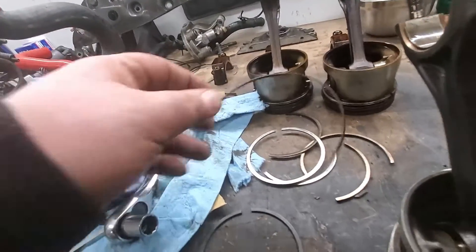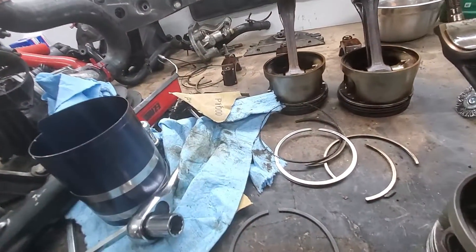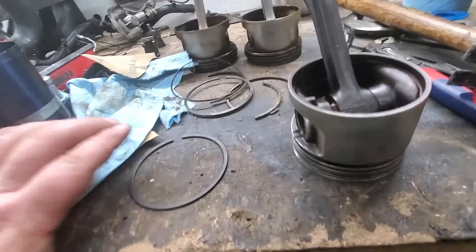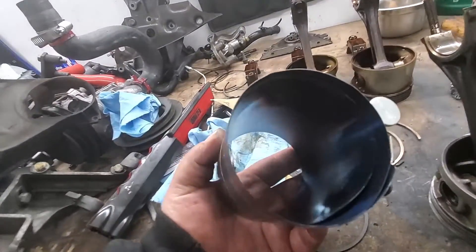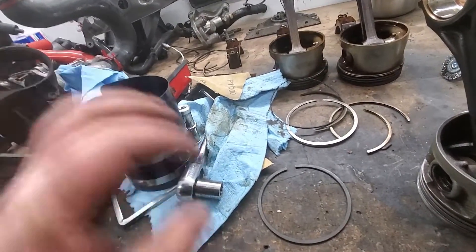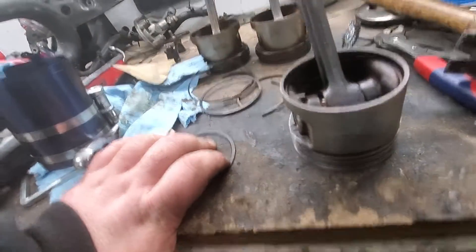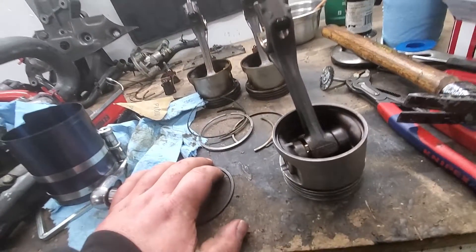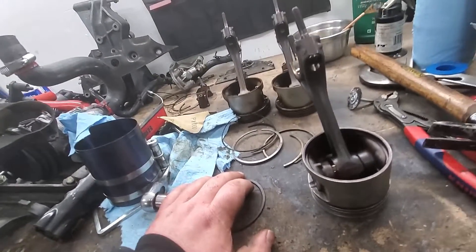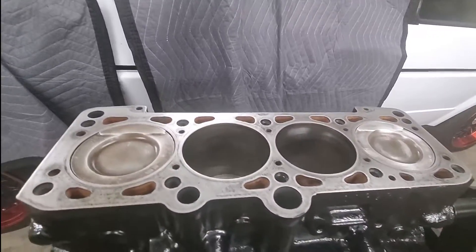The lower ring is blocked up everywhere with stuff, and that is one of the reasons why the oil usage was going up. Now we're getting the new piston rings in. I have my ring compressor here — it goes above the piston, you tie it together, it compresses the piston rings, and then you can just push it back into the engine, connect the rod back to the crankshaft, torque it all back together to spec, and the block is ready to go again.